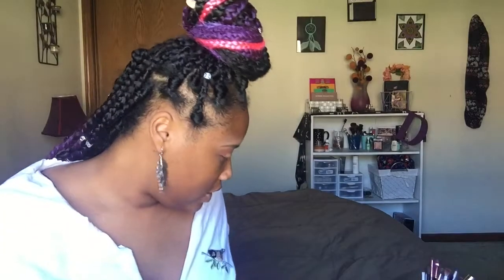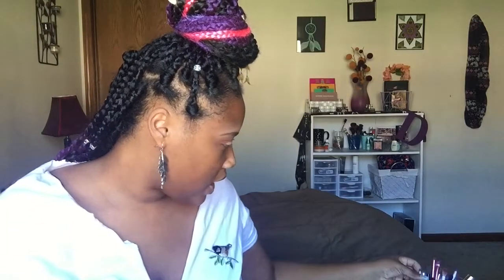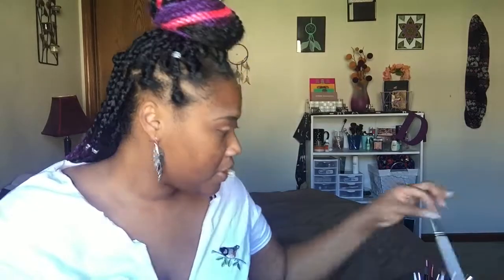What I've done here is used my LA Girl Pro Conceal and put a little bit on my lid. I'm going to take a packing brush and use this nice purplish color right here on my lid. You always want to make sure that you pack everything on nice and even.